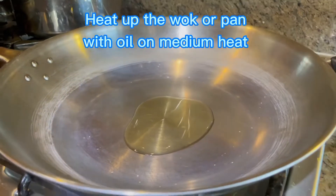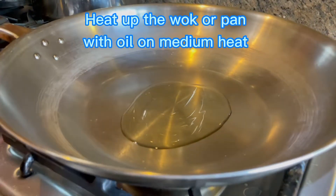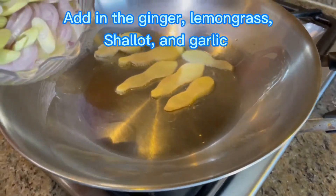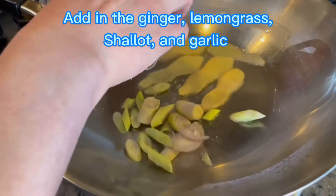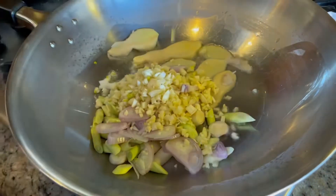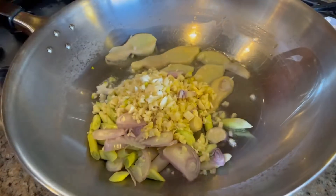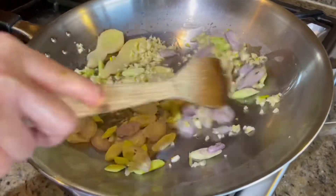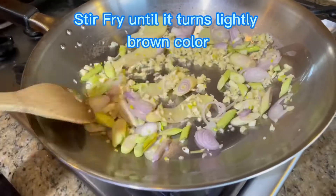Let's heat up the wok or pan with oil on medium heat, and add in the ginger, lemongrass, shallots, and garlic. Stir fry it until it turns a lightly brown color.